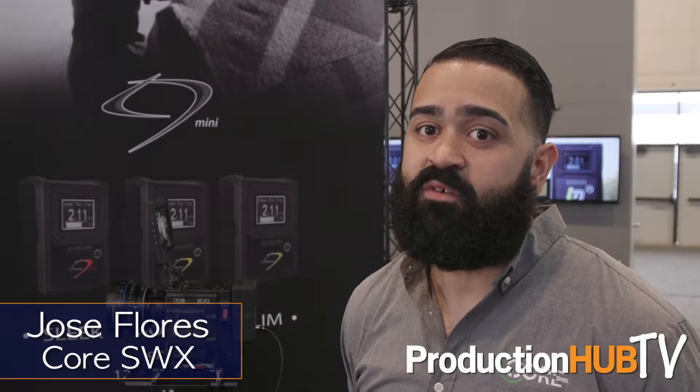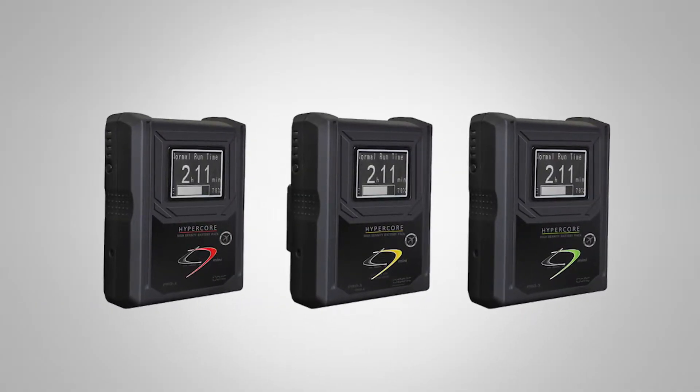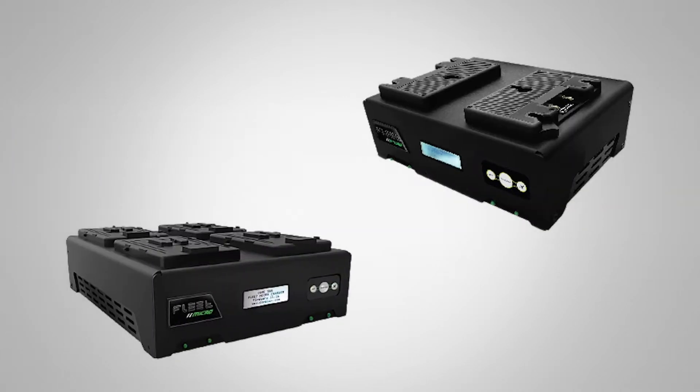Hi, I'm Jose Flores with Core SWX and welcome to NAB 2017. We're going to go over some of our new products that we have here, including our HyperCore Mini 98 watt hour battery and our new fleet micro chargers.